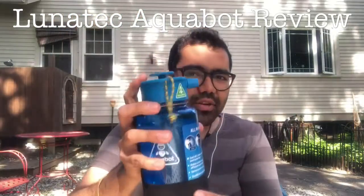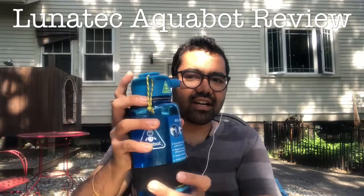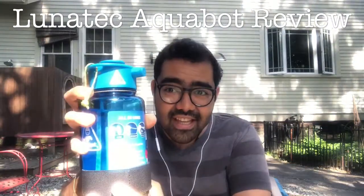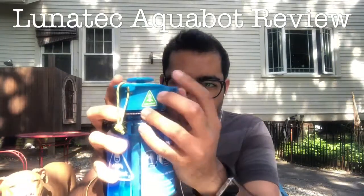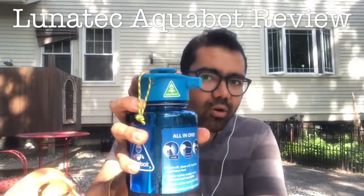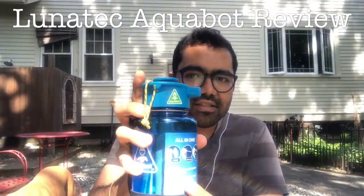I guess it was depressurized. Essentially it squirts water — I don't know if you guys can see that. So that's the jet feature. If you unscrew the cap a little more, or screw it in a little more, it does a mist feature.